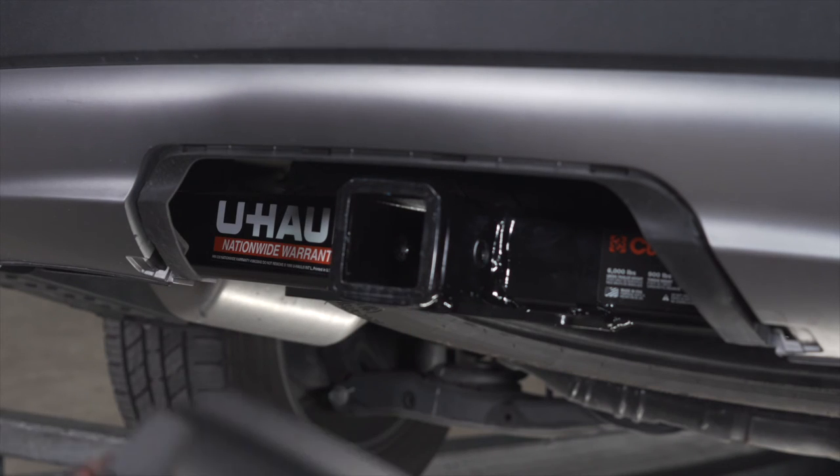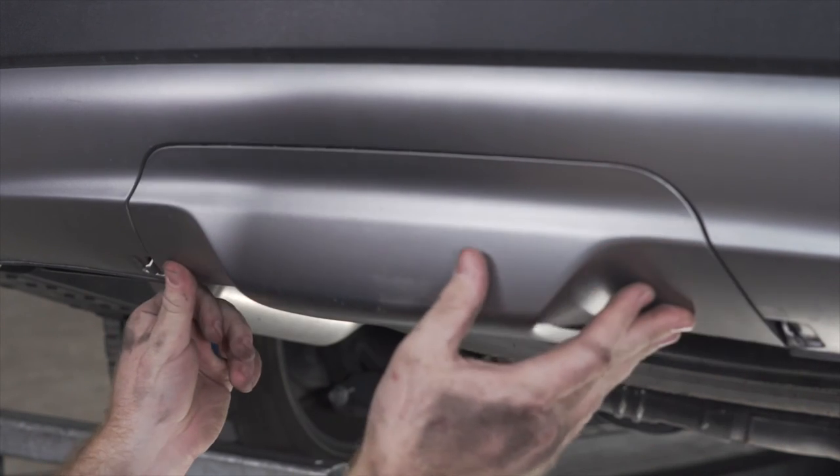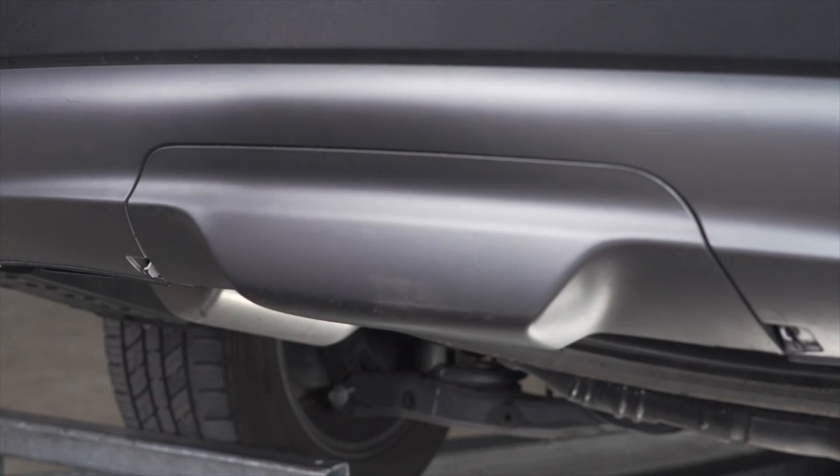Now with our hitch installed, we can take our underbody panel and reinstall it so we can hide our hitch when we're not using it.